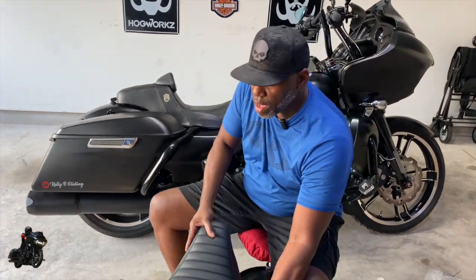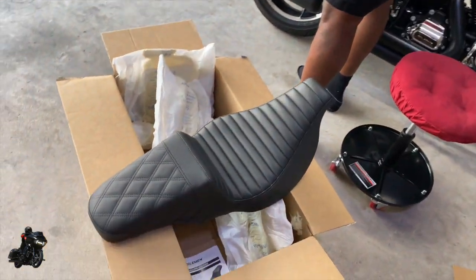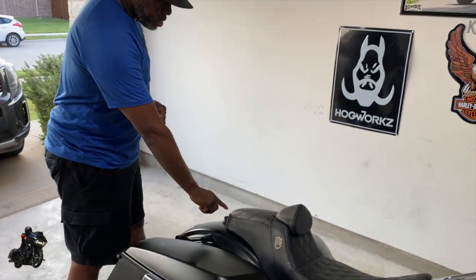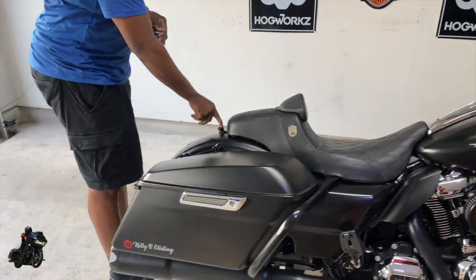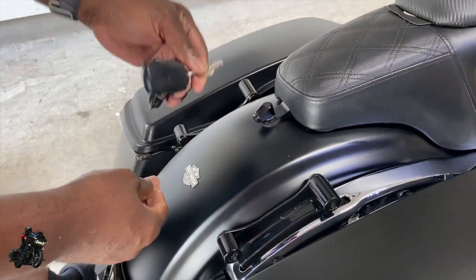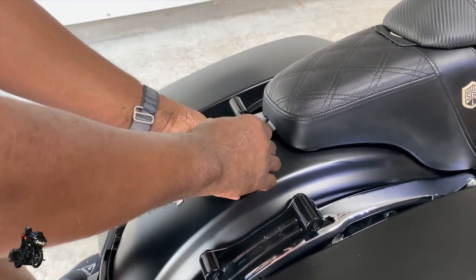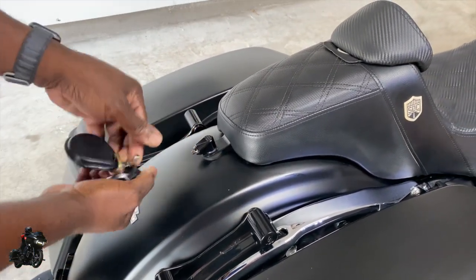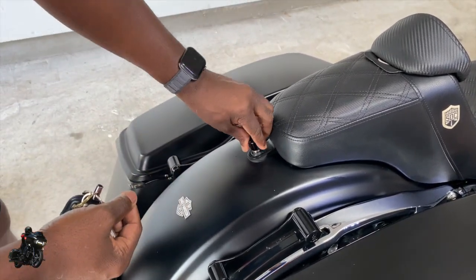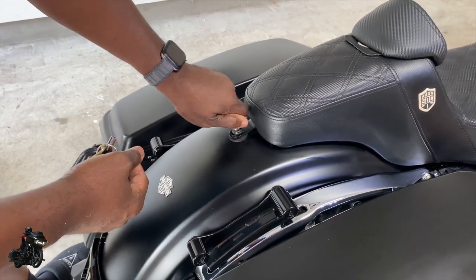Let's get this on here — the seat is softer, you can see that. If y'all don't have this Robert Becker lock right here, y'all need to get this lock. It comes with two sets of keys. You push that in, put it on here and twist this off — it locks your seat up real well.